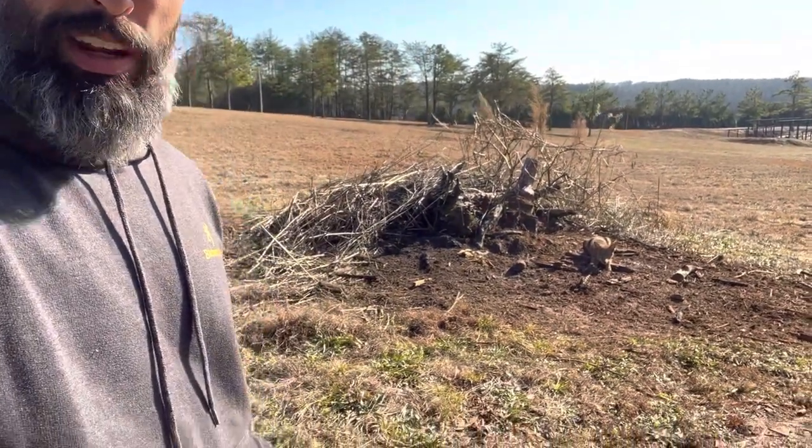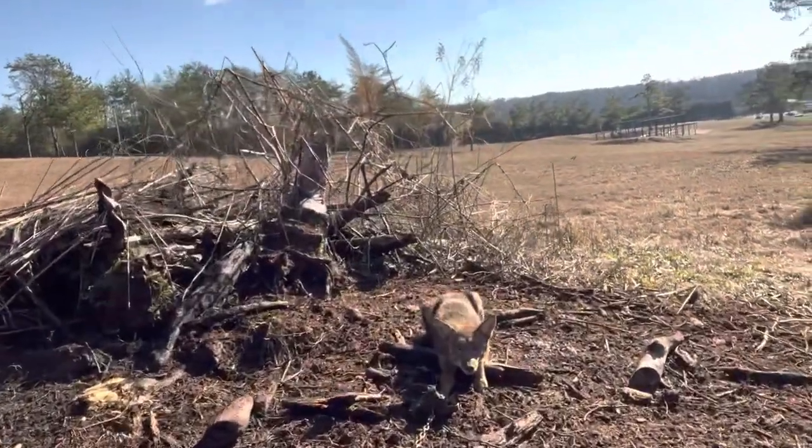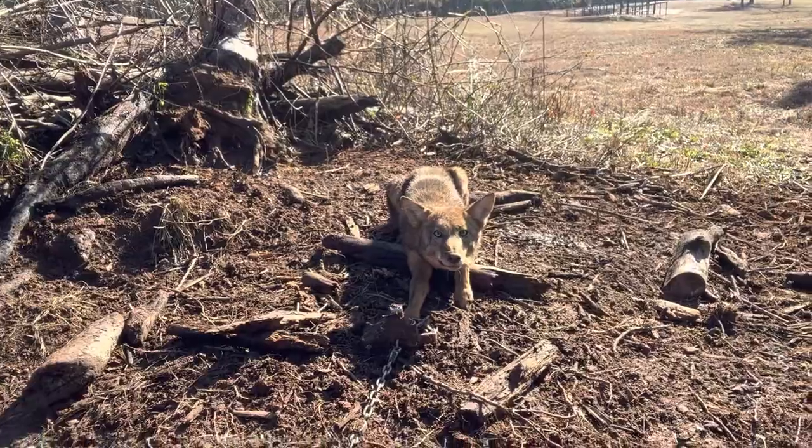All right, everybody. Going to do a little trapping talk here. As you can see, we got the coyote in the back and pretty, looks like a female. She's pretty — why don't you have a little good look at her. Calm down. Pretty dog.